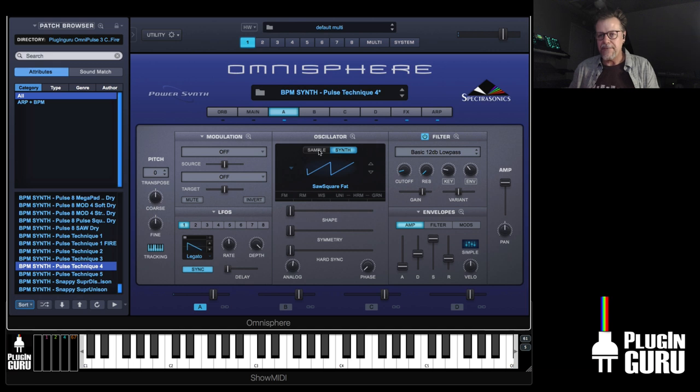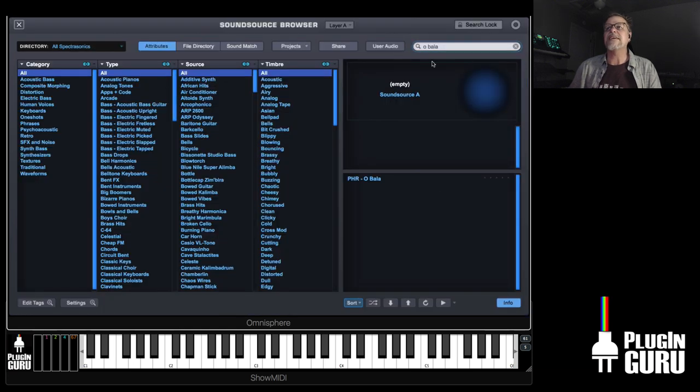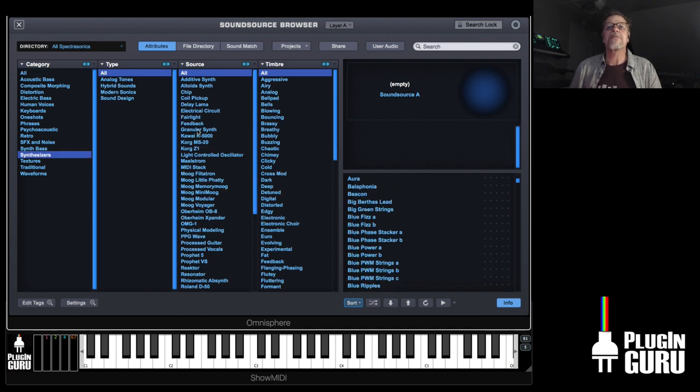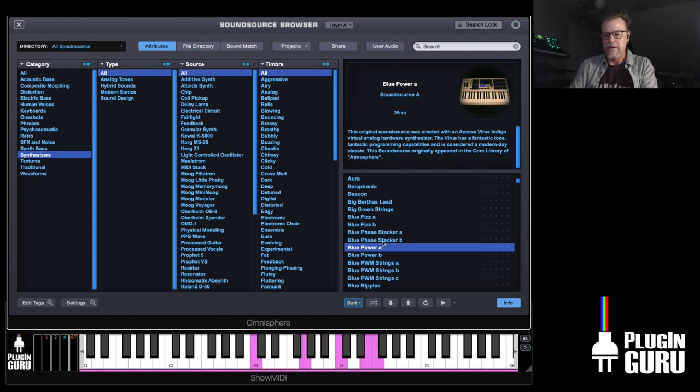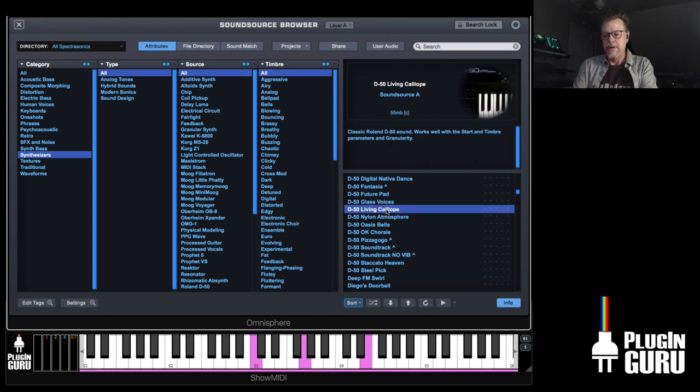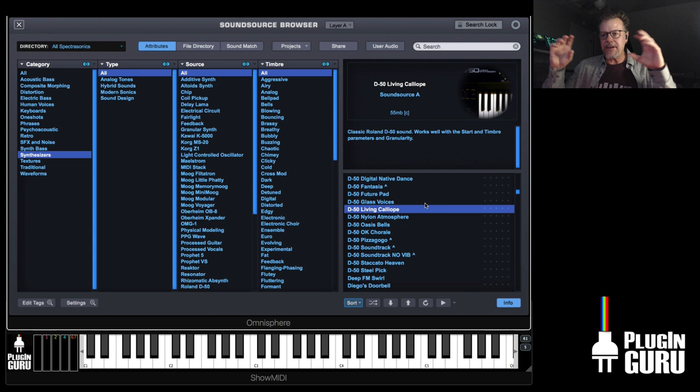The cool thing to realize is these are all templates. You can go to samples, go over here to anything — you can go to any of these things. Let's say Blue Stanker — you can go through all of the sounds that are inside of Omnisphere for days. Go to the D50 sounds. The idea is these are starting templates that you can now go deep-diving from to make your own things easily.